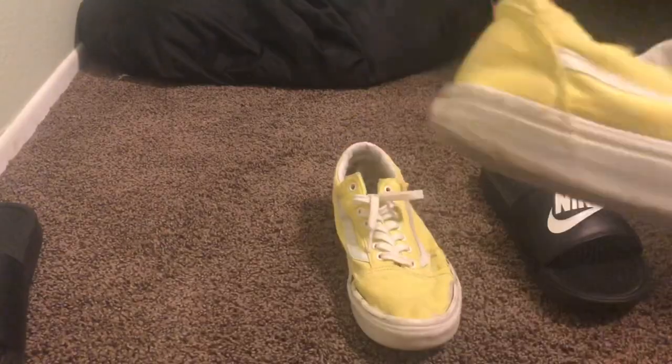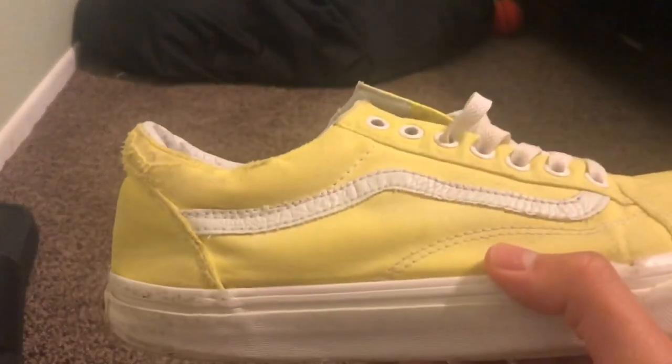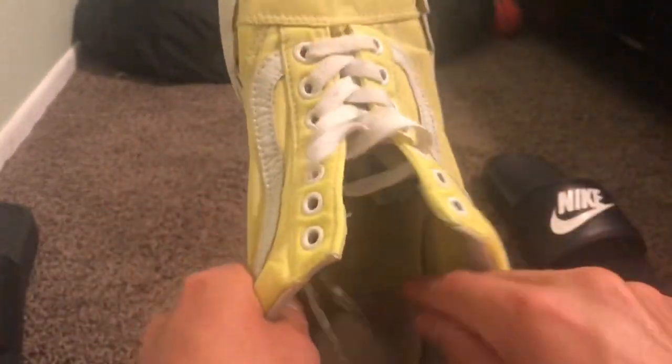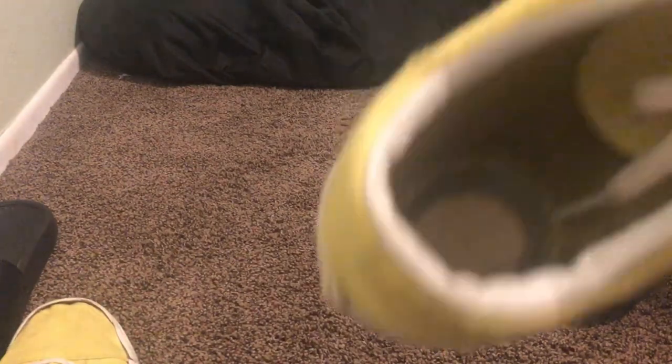All you're gonna need is scissors and your Vans. Here are my Vans — they're the old school Vans, yellow and white. I'm surprised the white didn't really turn yellow. I really want to turn these into sandals because I never wear them. Look at the soles — after washing them in the washing machine so long, the sole just fell off, so that's gonna be a game changer.